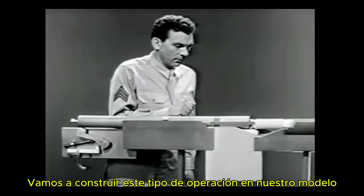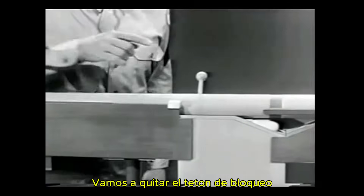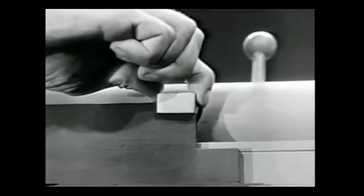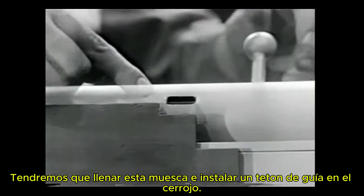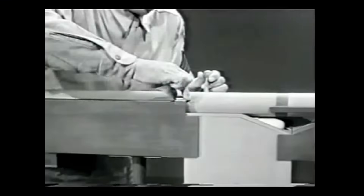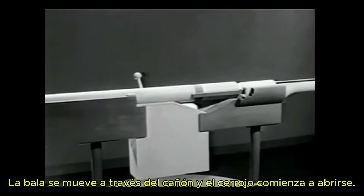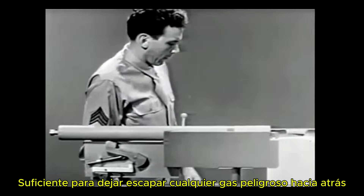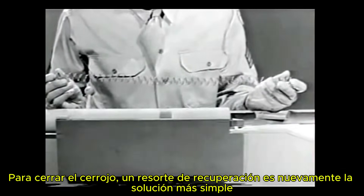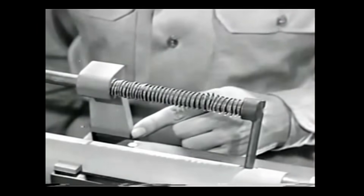Let's build this type of operation on our model. To permit this blowback pressure to work on the bolt, let's remove the locking lug. Now we'll fill up this notch and install a guide lug on the bolt. When the weapon is fired, the bullet moves through the barrel and the bolt begins to open. However, the bullet leaves the barrel before the heavy bolt has opened enough to let any dangerous gas escape to the rear. To close the bolt, a return spring is again the simplest solution. We've attached the spring so that one end is braced against the receiver, and the other end pushes against the bolt — when the spring expands, it closes the bolt.